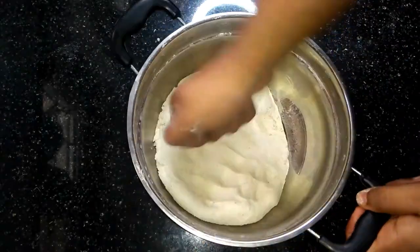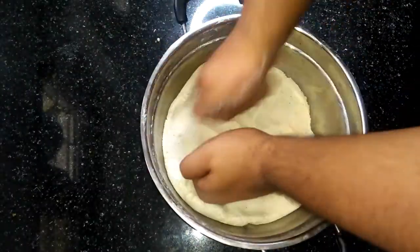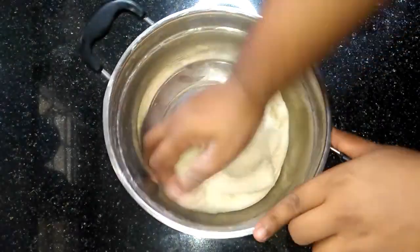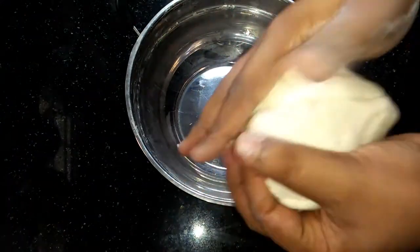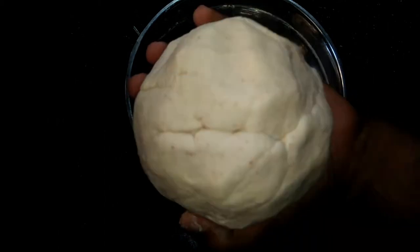We will cook and finish the dough. Now we will cook with a nice little right hand and the two are soft. As we got chicken, we will cook the dough. It is a soft dough, so we can put it in a cotton towel.